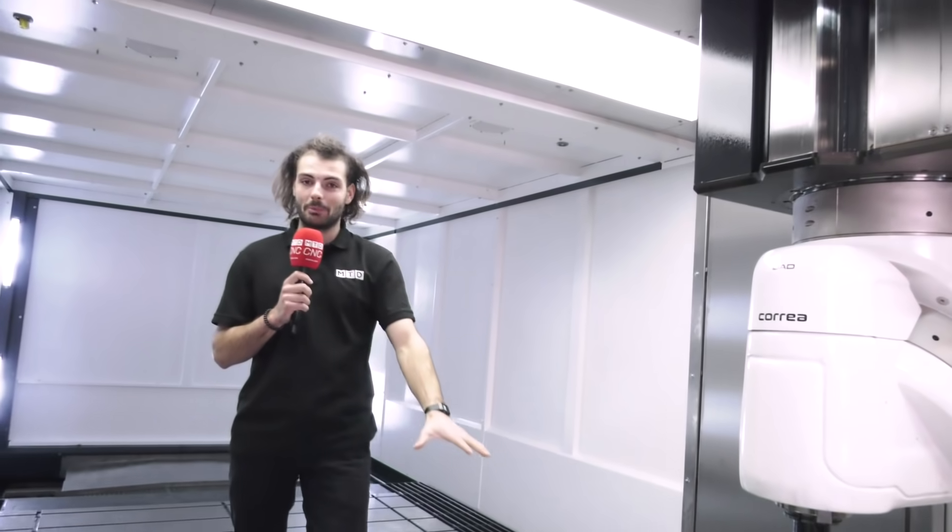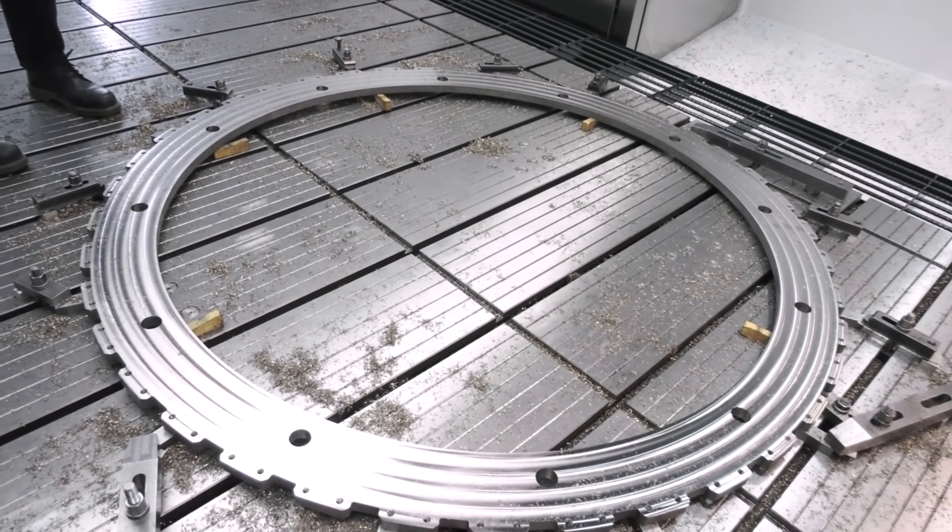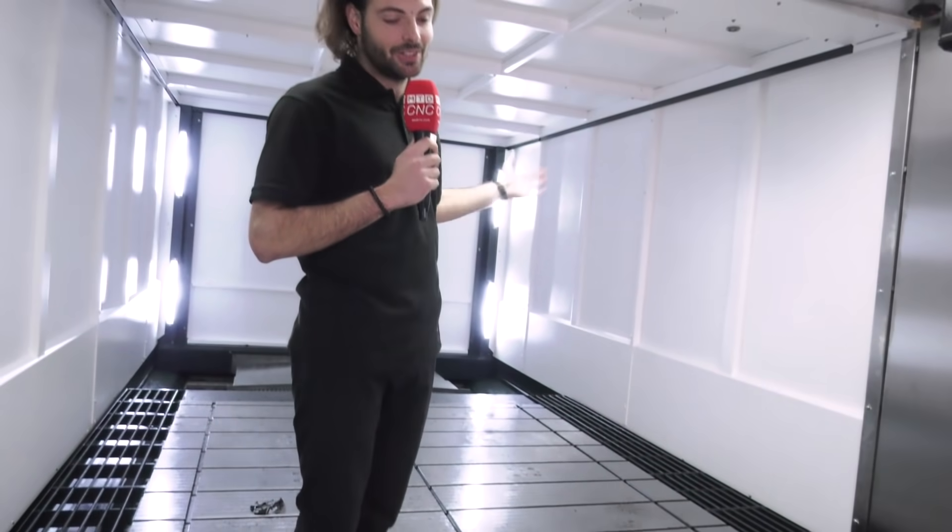I've seen quite a variety of parts around here. They've got an aerospace part on right now. We've seen some nuclear parts just outside the machine, but because these machines' beds go up to eight metres in the X-axis, this can take any part they throw at it.